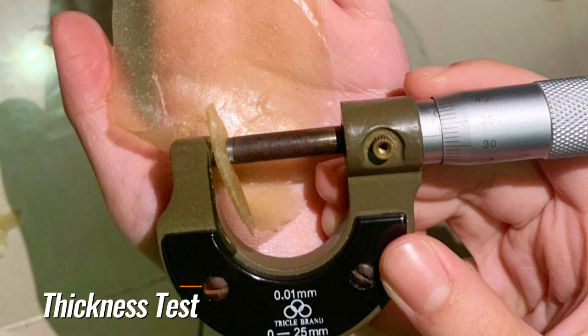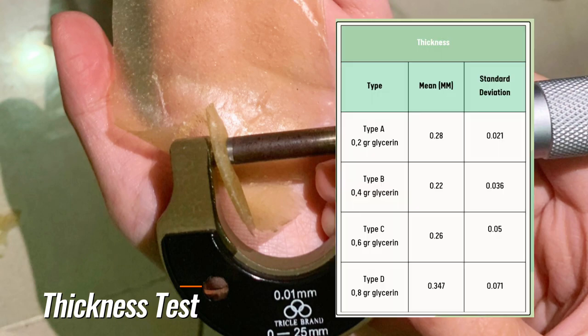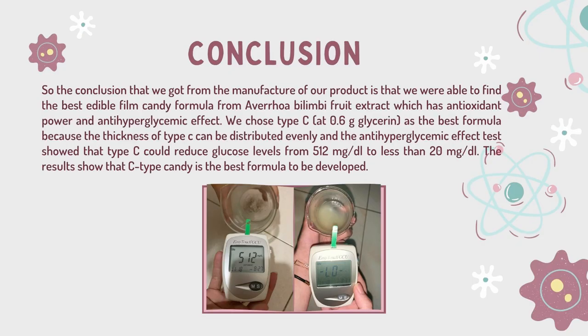From the thickness test results that we got, it can be stated that the ratio of type C has an even thickness. The conclusion that we got from the manufacture of our product is that we were able to find the best edible film candy formula from Annona muricata fruit extract, which has antioxidant power and anti-hyperglycemic effect. We chose type C — adding 0.6 grams of glycerin — as the best formula, because the thickness of type C can be distributed evenly and the anti-hyperglycemic test showed that type C could reduce glucose levels from 512 mg/dL to less than 20 mg/dL. The results showed that type C candy is the best formula to be developed.